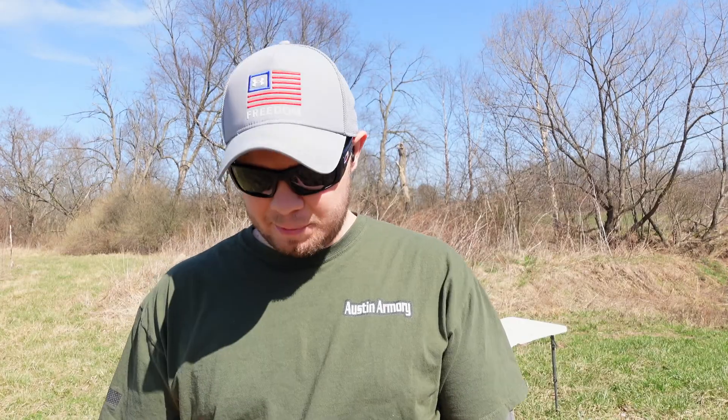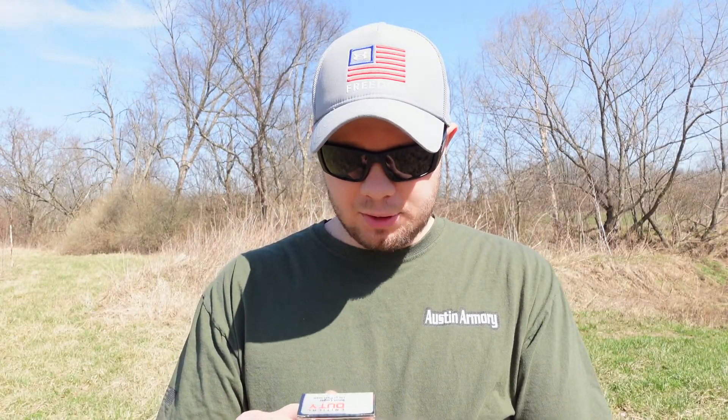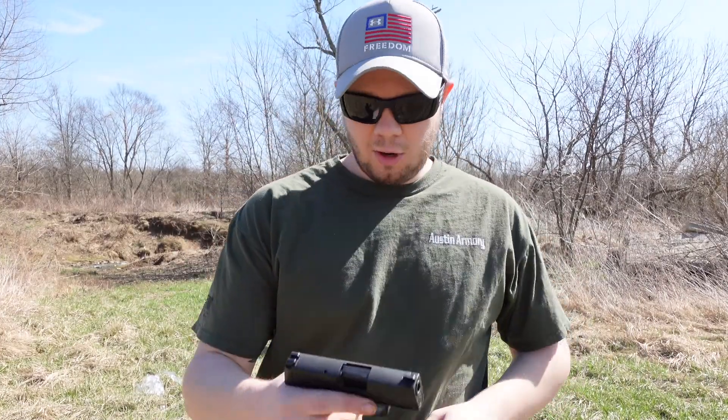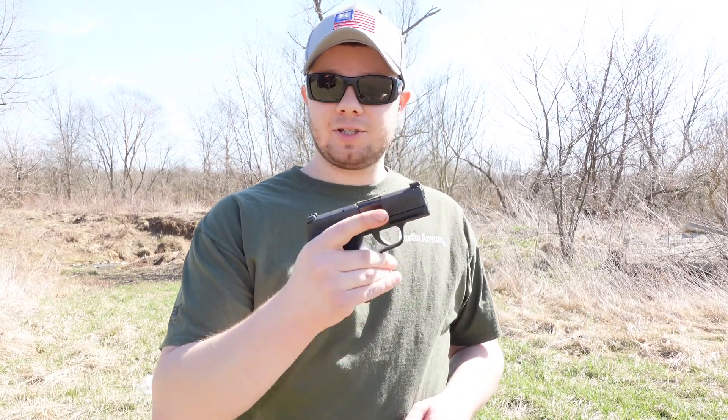First up on the list is the Hornady Critical Duty. This ammo at the muzzle comes out at about 1,010 feet per second and it is 135 grain. We'll go ahead and load up a couple rounds, put it through this gel, and see what it does. I've got the Hornady Critical Duty loaded up in my SIG P365, so we'll take a couple shots and see what this thing is capable of.